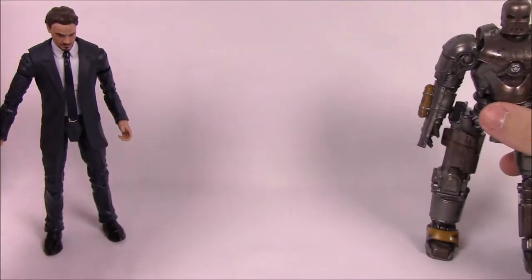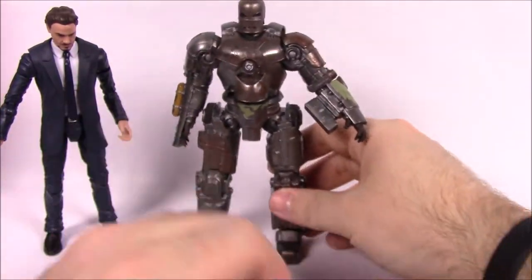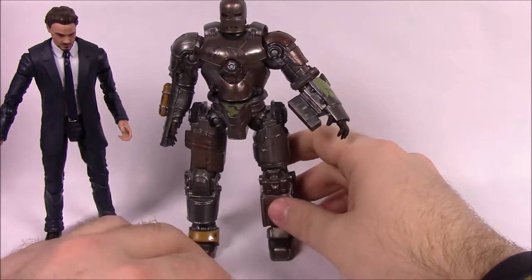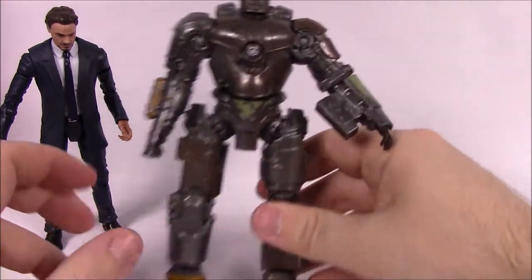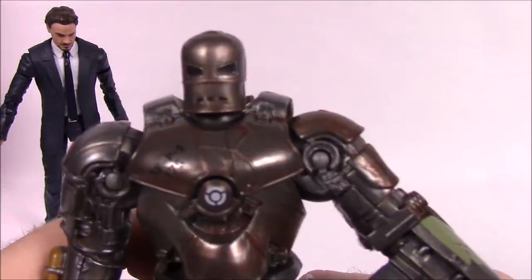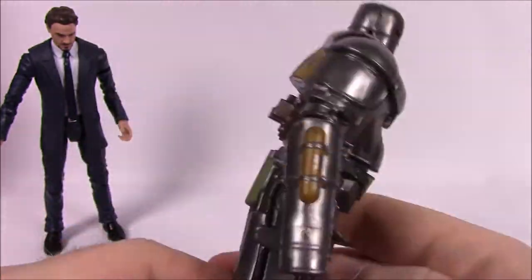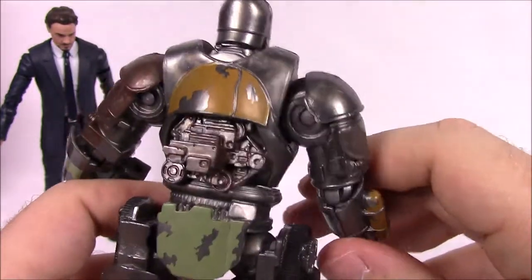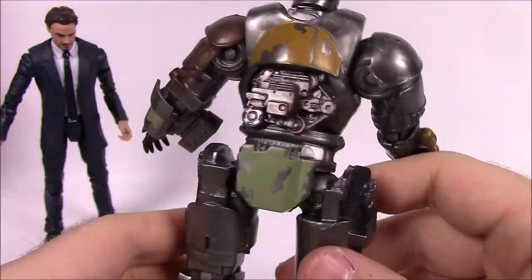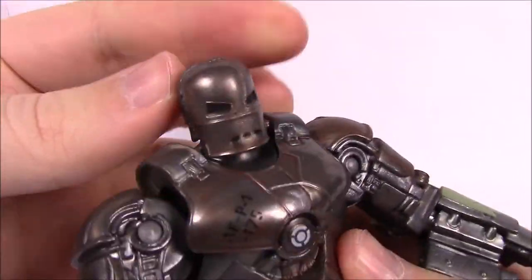The Mark 1 looks cool, though I wish it were bigger — in the movie the suit felt really large, but they kept it close to Tony's size. This is Iron Man's very first suit, the homemade one he built in the cave when he was trapped by terrorists, made from whatever scraps he had.